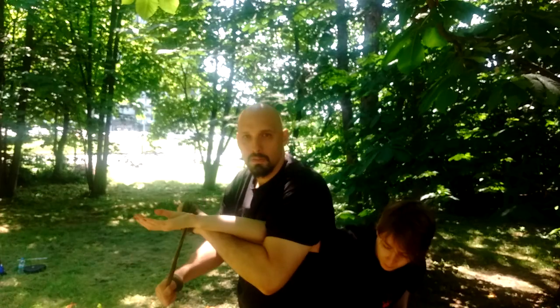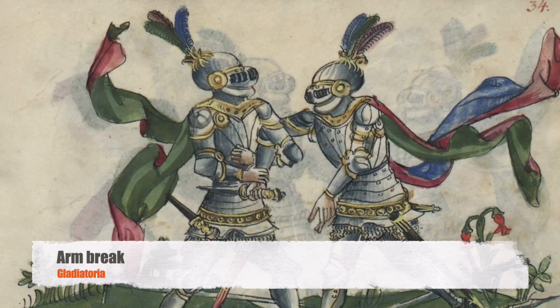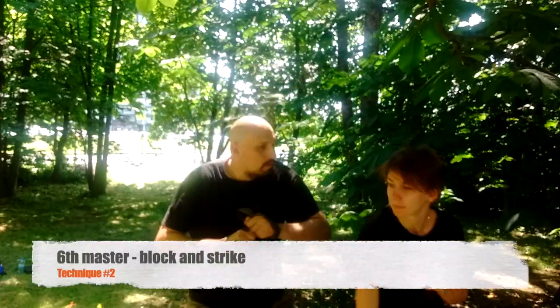From the underhand, you just pull it away — same thing you do with the dagger. And now the arm break, as shown in the Gladiatoria section.